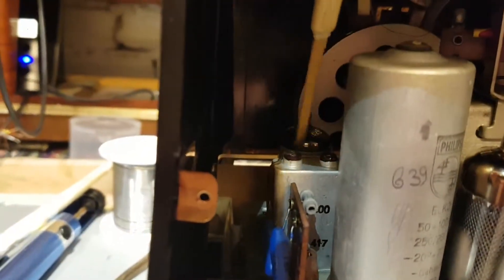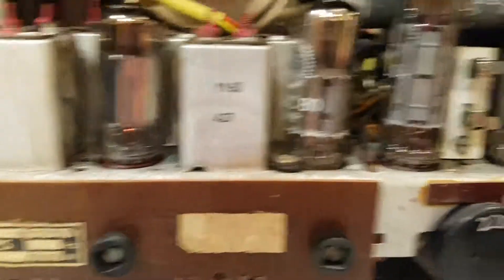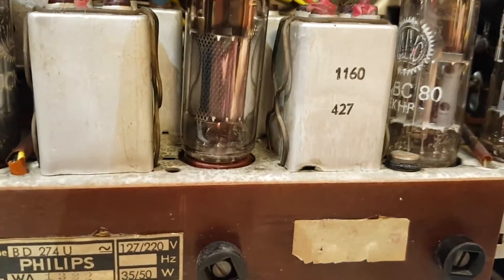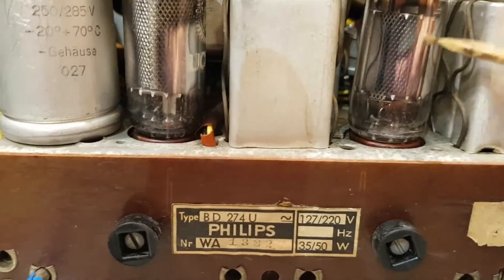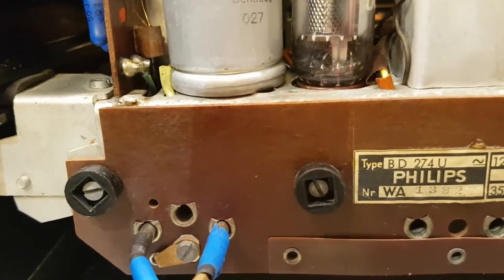Let's have a look at the tubes — we have six tubes here. These are all European tubes, all prefixed with a U. That is a UY85, this is a UL84 — the ugly twin of the EL84 — then UABC80, UF80 or UF89, UCH80 or UCH81, and that in the back is a UCC85.